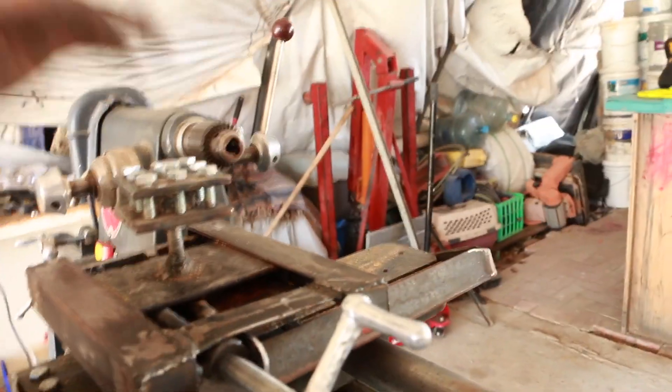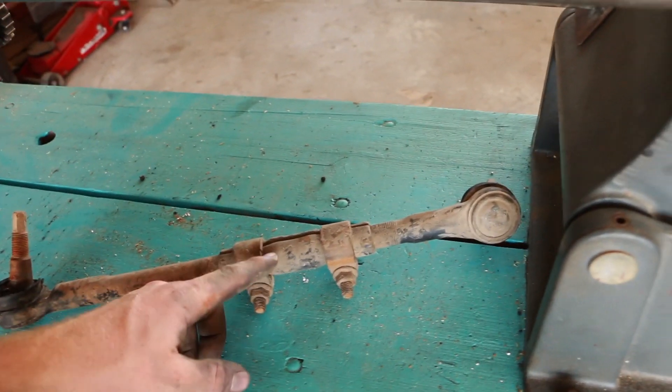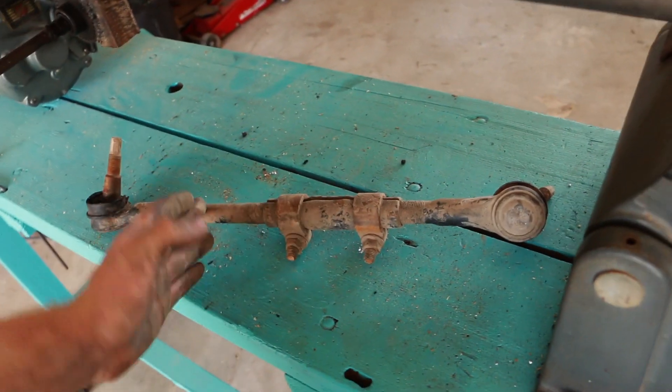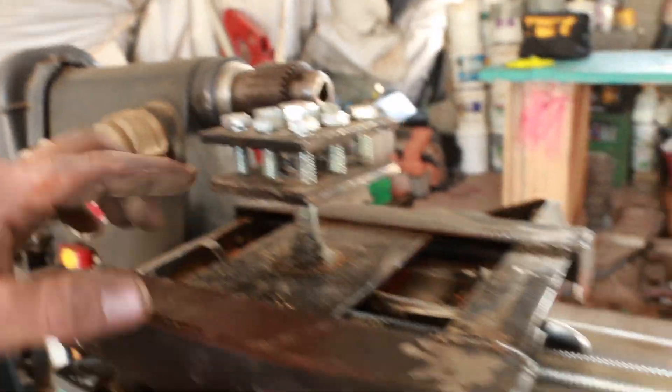That way you can move it at any point, stop it at any point. This one though already has a tightening bolt. What I can do is just twist it to wherever I want, tighten this bolt up, and Bob's your uncle. I'm going to chop this off here, chop this off here. This gets welded to the bottom of the tool holder. Let's get started.